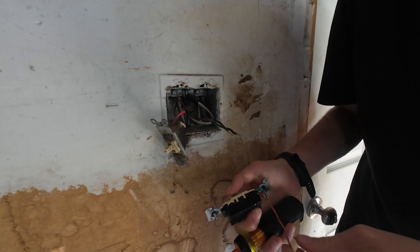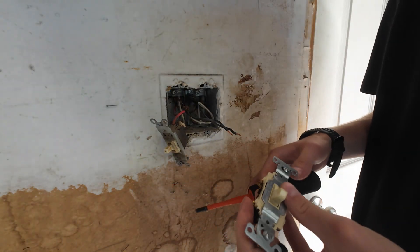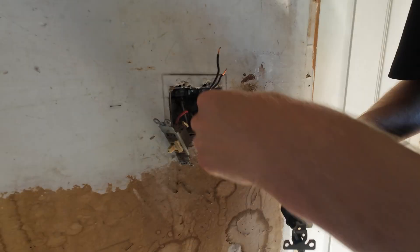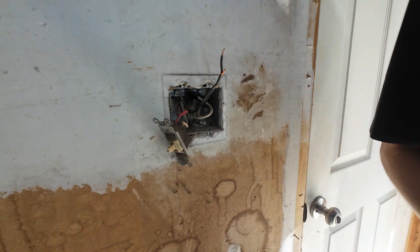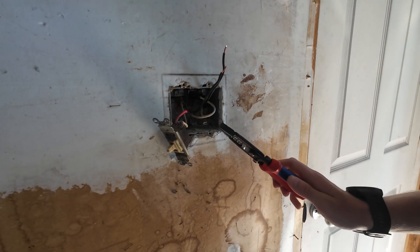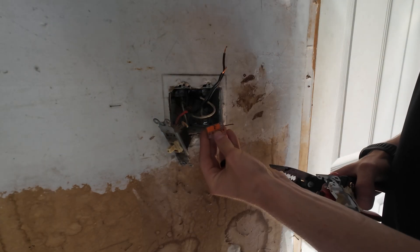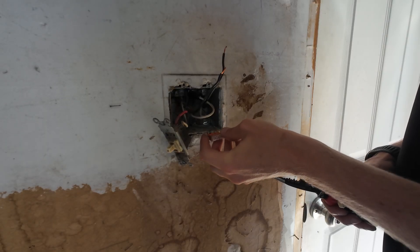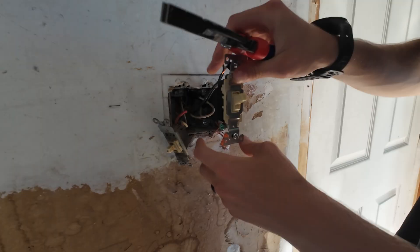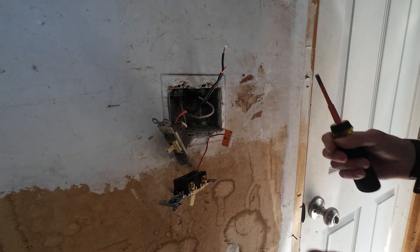I've also gone ahead and added about a five or six inch piece of bare copper for the ground. Before I put things under the screws, I want to connect my grounds all together. I'm going to reach in with my pliers and pull out one of the existing grounds. I'll attach it under a Wago and put all these grounds together in a Wago so all my grounds are bonded easily. Got a five-port Wago — boom, snaps right onto our ground wire. Let's put the other ground wire under the Wago as well. That's why I love Wagos — they're super simple, just snap right in place, really hard to mess up.